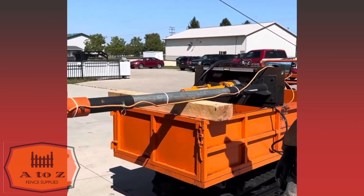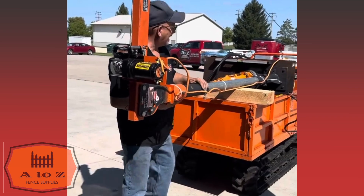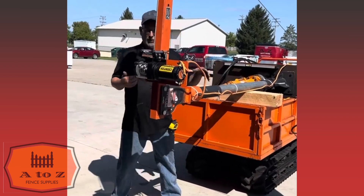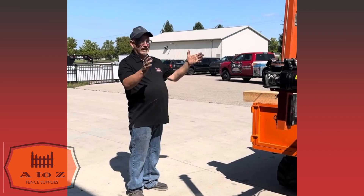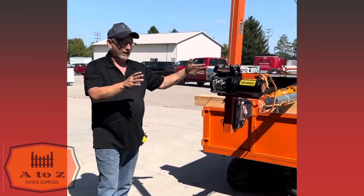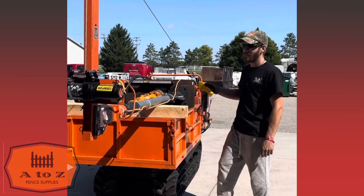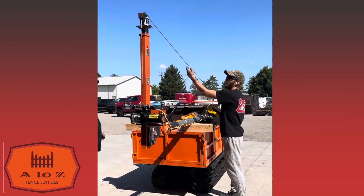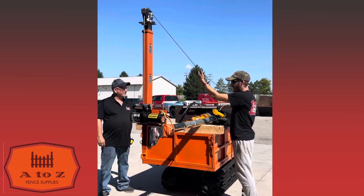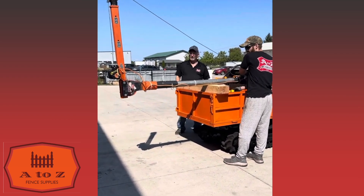Derek's going to show you how to get this mast raised, because this is a one-man operation. I don't want to have two guys feeding this thing up — it's pretty heavy with all this stuff on there. So Derek, show us how this mast works. This would be like you pull up to a job, you get out of the truck and you're ready to roll. After you get it off the truck like this, you're going to want to loosen up and get some slack.